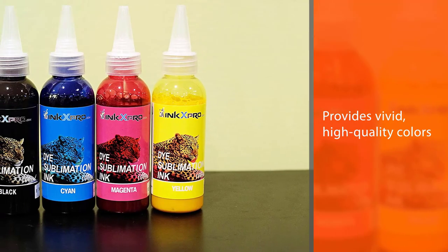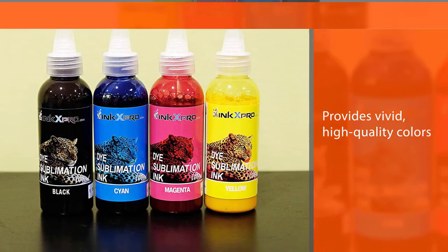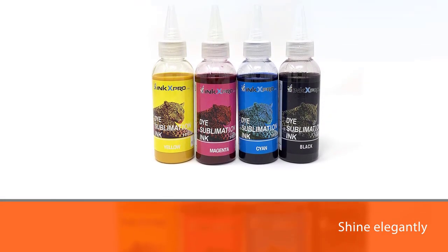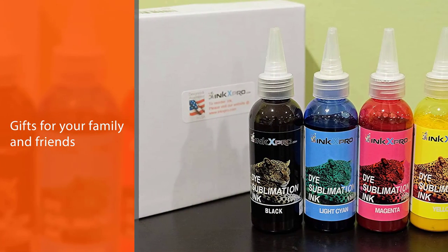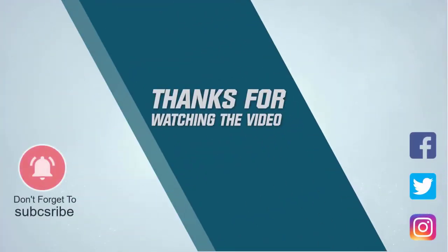Moreover, it works with many models in the Workforce series and EcoTank printers. In addition, this ink provides vivid, high quality colors that shine elegantly after being pressed on whatever product you're printing. For more details, click the link in the description.